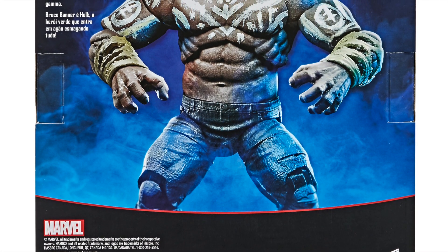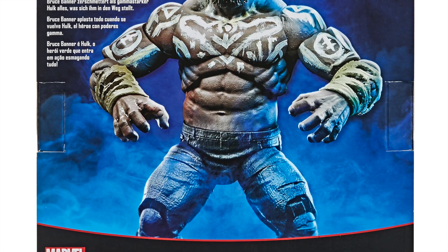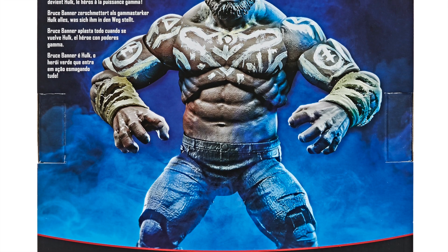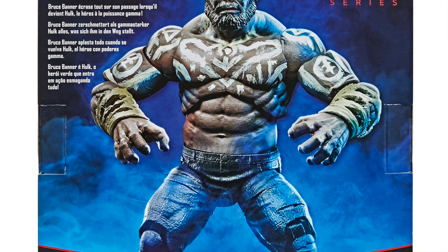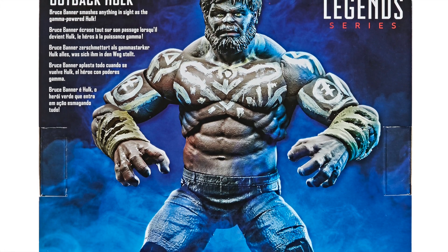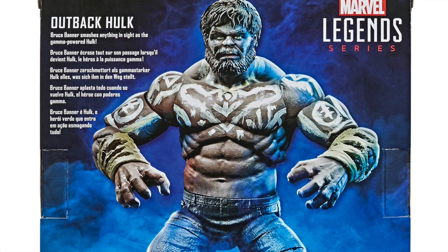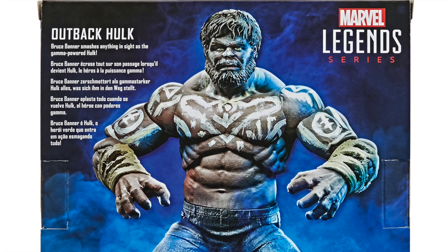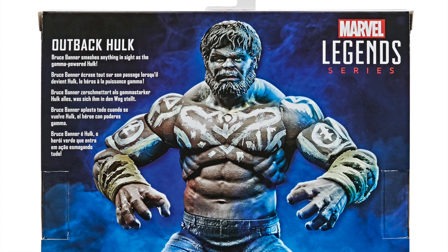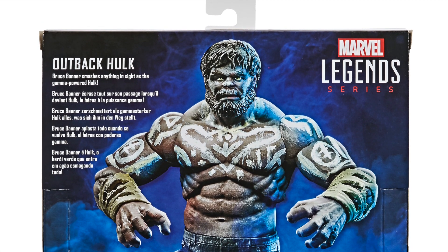Someone like me who knows nothing about Outback Hulk reads the back of the packaging and all it says is 'Bruce Banner smashes anything in sight as the gamma-powered Hulk.' Oh, really? Is that who the Hulk is? I didn't know that — now it's all cleared up and I totally understand why we have an Outback Hulk. Nah, I have no idea. It would be nice to see better bios written on the back.